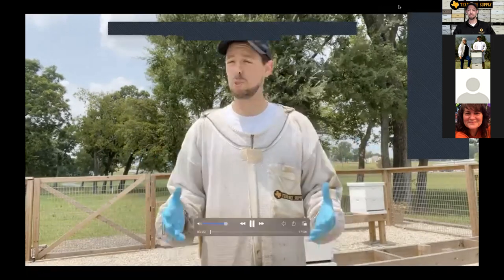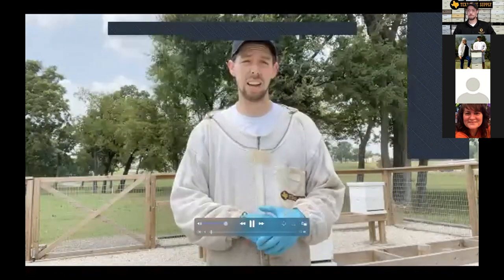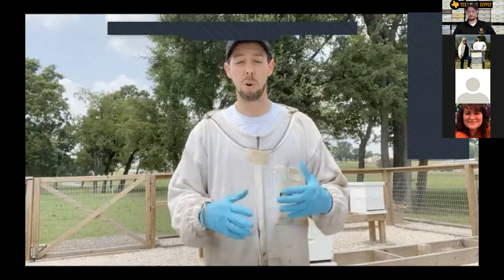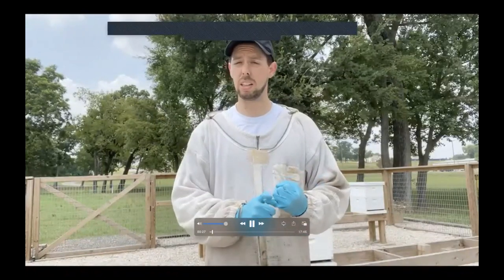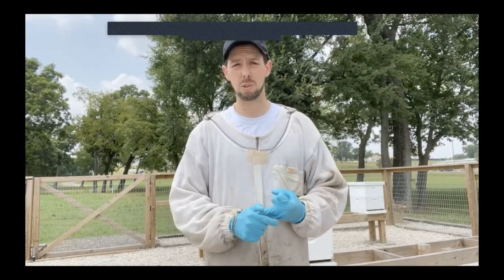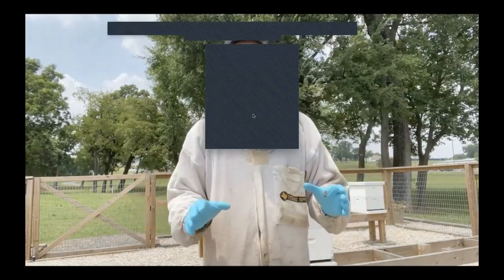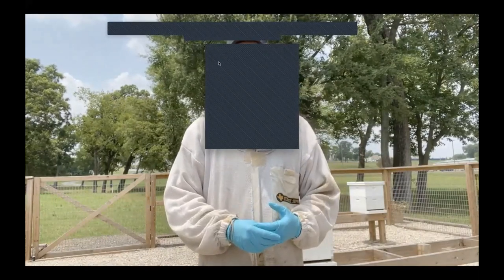Happy Thursday everybody — welcome to the bee yard. It's about 94 or 95 degrees today, about one o'clock in the afternoon, so pretty warm to be inspecting bees. We're not going to spend a lot of time digging into the hives because we don't want them open more than five to ten minutes per hive when it's really hot and sunny. Our main focus today is checking on hives we split about two to three weeks ago, and doing a standard summer inspection for food stores, pollen stores, and brood patterns.